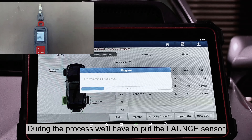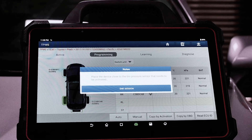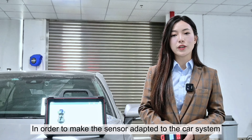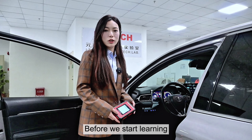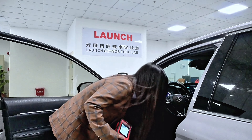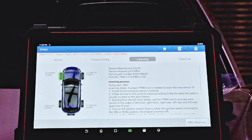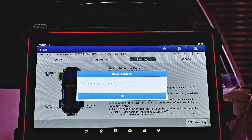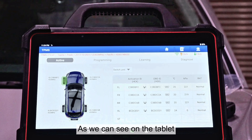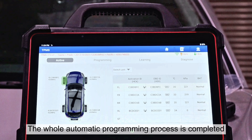During the process, we'll have to put the launch sensor beside the ITPMS tool as close as possible in order to make the sensor adapt to the car system. Now we'll have to move on to the learning part. Before we start learning, let's connect the OBD cable to the car, hit learning, and then hit OBD relearning. Hit OK. As we can see on the tablet, we have successfully cleared the DTC. The whole automatic programming process is completed.